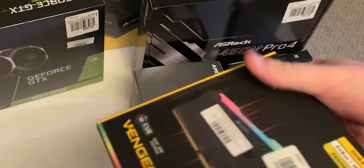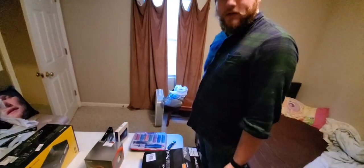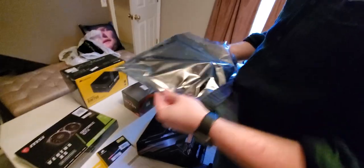We're doing computer. Let's start where everyone starts — the mother. It comes with a driver disc. That's all we got here boys. This is the board. This is the motherboard.